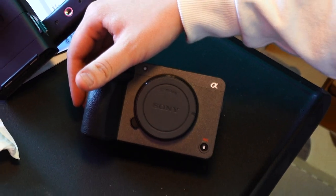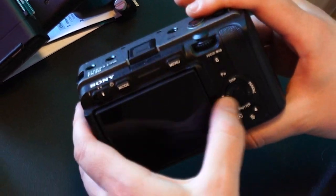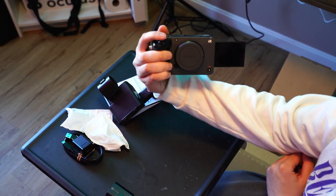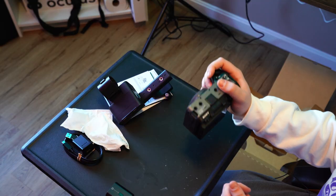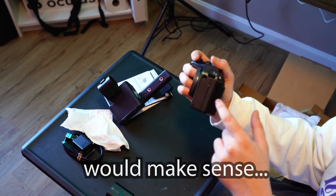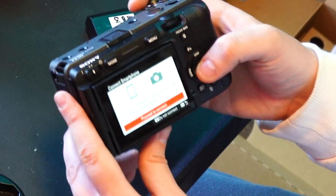Boom! There it is, brother! Whoa! The FX30. Oh! Outward-facing screen. Oh! Vlog mode. Oh! With the zoom rocker. A lot thicker than I thought it would be — it's deeper, I guess, but that would make sense with having internal fans and stuff like that. English.